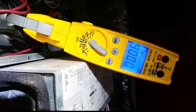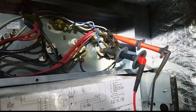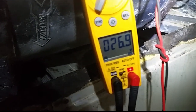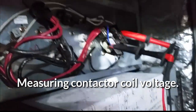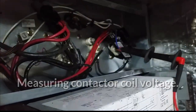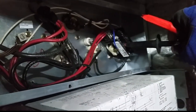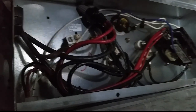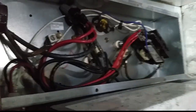We have our probes on either side of the contactor, and we do have 26 volts here. So the contactor is receiving power. Let's see if that thing is pulled in — yeah, it's pulled in. Double-check and make sure. So we have power there, but we are not getting any amperage. Let's find out why.